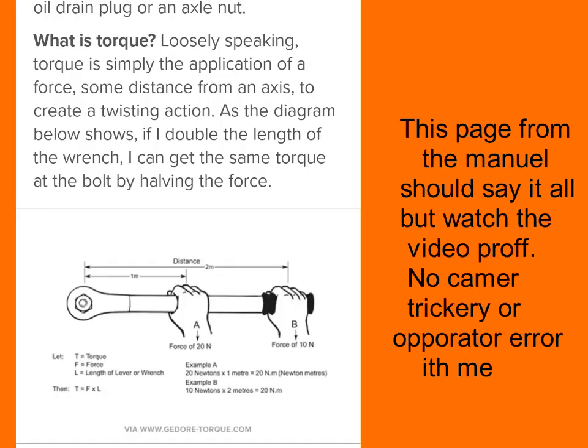This last drawing should be definitive for anyone — it should tell anyone with a brain that hand position does not matter at all. This is from the manufacturer's handbook and it says: loosely speaking, torque is simply the application of force some distance from an axis to create a twisting action. As the diagram below shows, if you double the length of the wrench, you can get the same torque at the bolt by halving the force. The same torque at the bolt — do you get that?